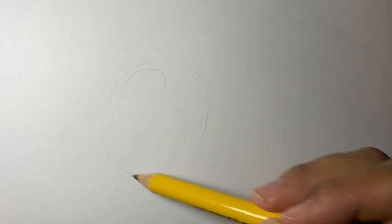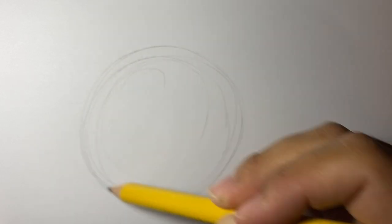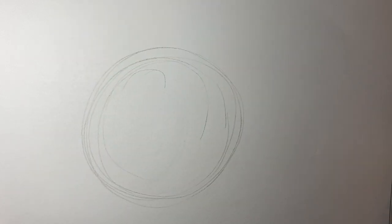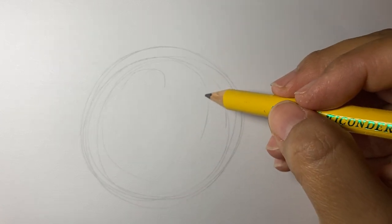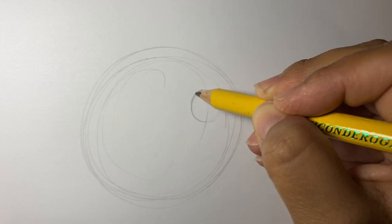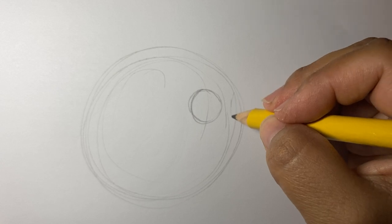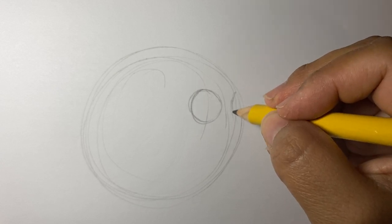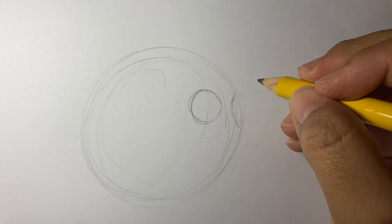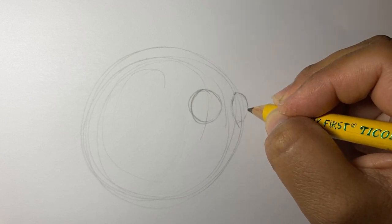Let's start with a circle. In that circle I'm going to draw another one about right here, and then we're going to draw another kind of half circle right about here.